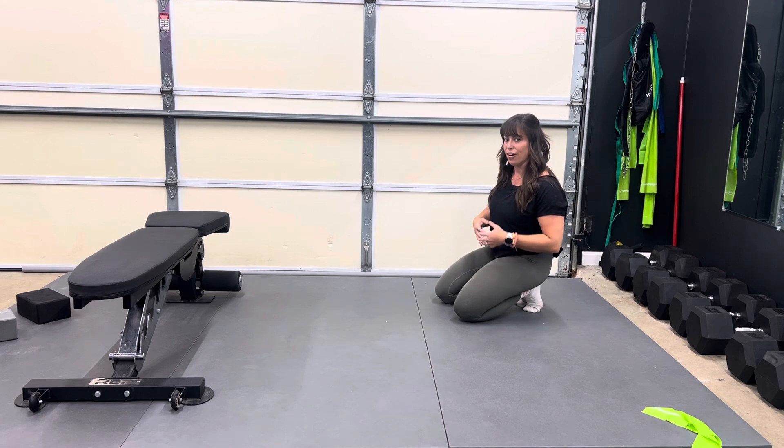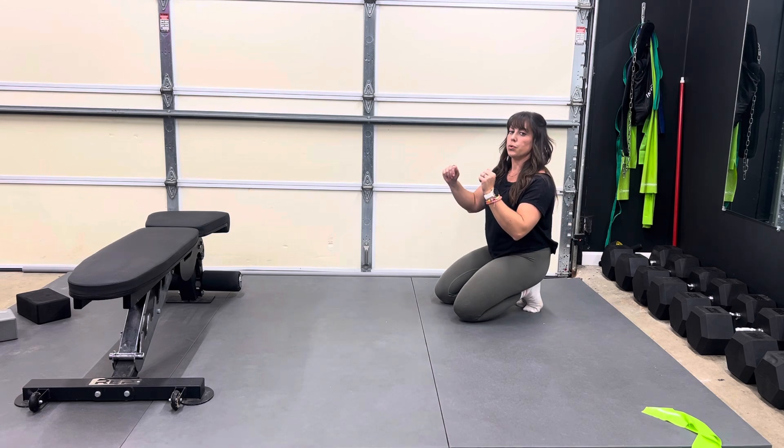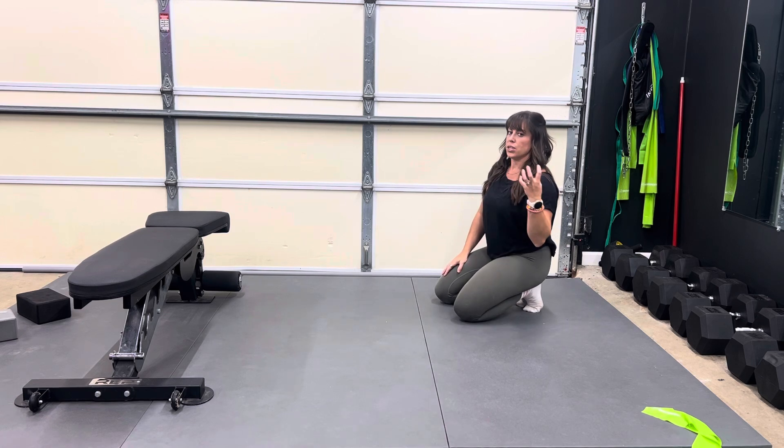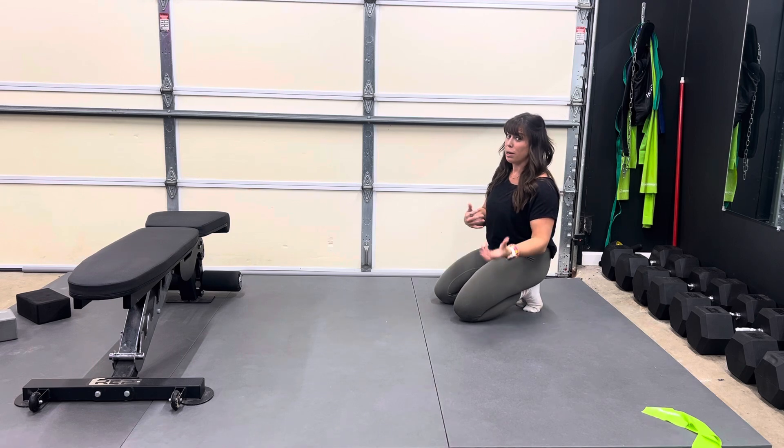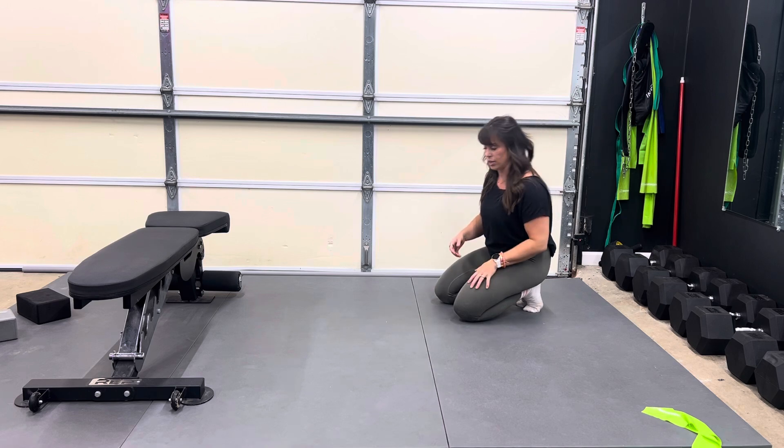As you exhale, you are just going to reach a little bit more and round your back a little bit more. I want a slow inhale, a slow exhale, and typically you can do this for a prescribed amount of time or a prescribed amount of breath — sometimes those are easier to count.